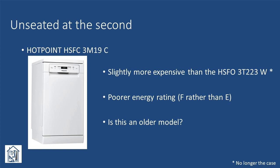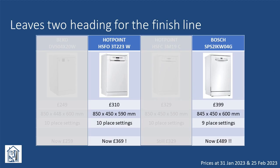The Hotpoint 3M19 looks pretty similar to the 3T223, but at the time it was slightly more expensive, had a poorer energy rating, and we wondered if it was just an older model, although I couldn't find anything to confirm that. Again, it will more than likely do a good job, but it wasn't the best of the bunch as far as we could see.